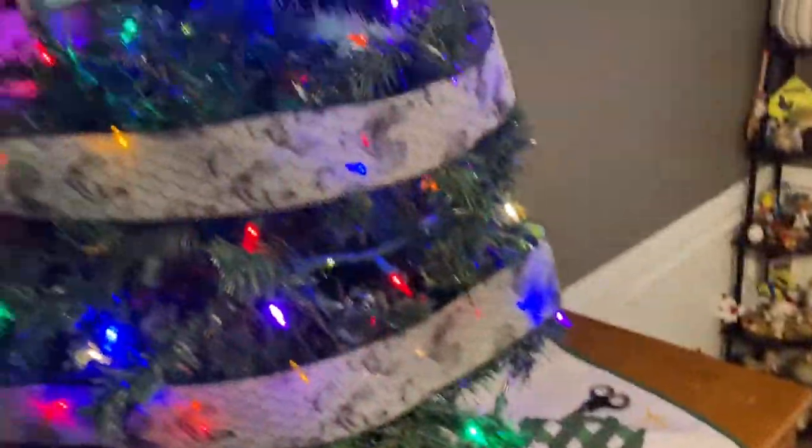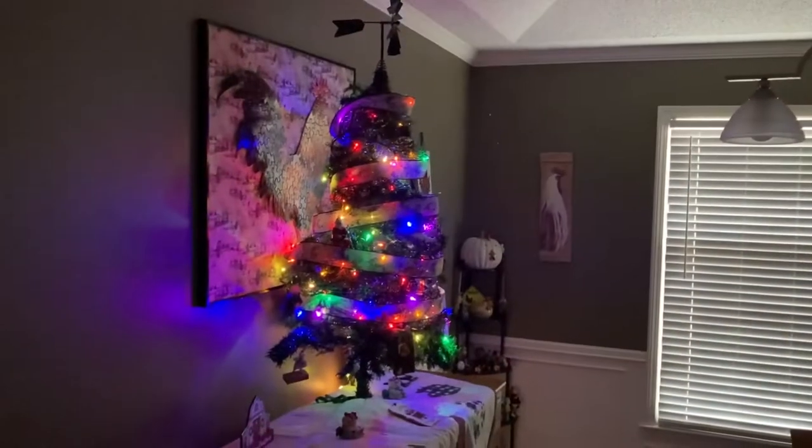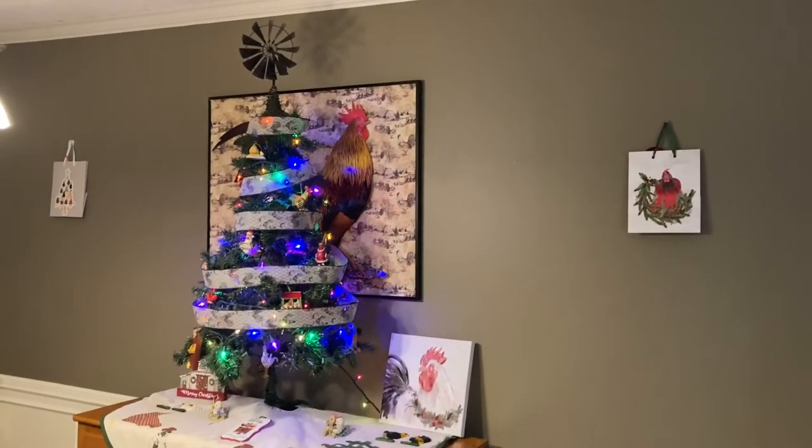As you can see we've added the ribbon to the tree. Now we just need to add the ornaments. Here is the final result of our farm tree.